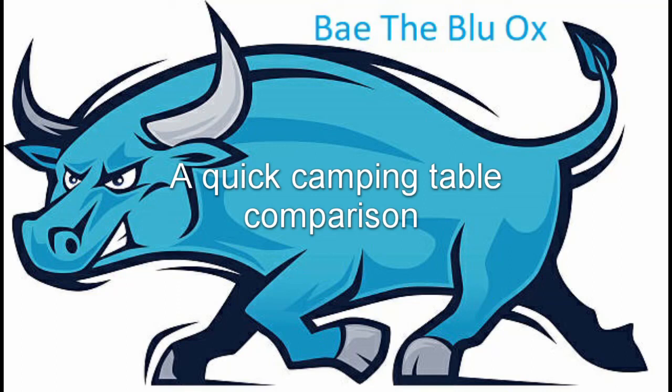Just a quick video to compare two camp tables that I have. A camp table is pretty useful when you're out camping — we use it for our kitchen. I've got two different ones. I did switch to the new one a couple of months ago and I'll talk about why and what table works best from my perspective. There are a lot of tables out there, so this is just a few data points to show what I found.